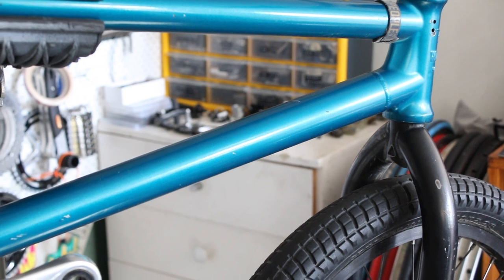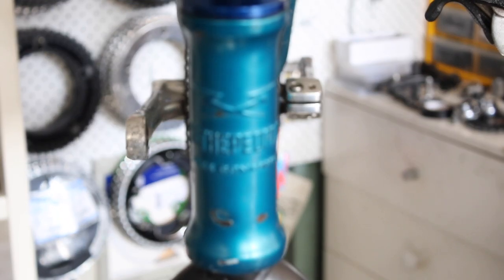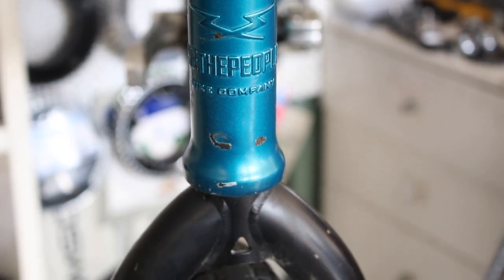How rad was that? Still crazy to think that this is the same frame from that video. I'll leave a link for the video in the description for anyone that's interested. I haven't properly ridden for about five or so years and I'm pretty keen to get back into it, so I've got a whole bunch of new parts to fit.